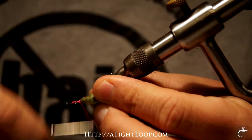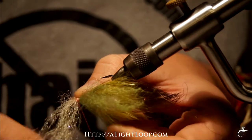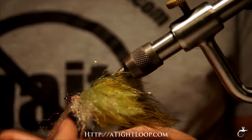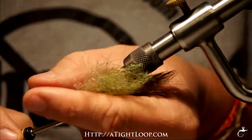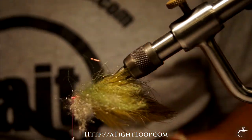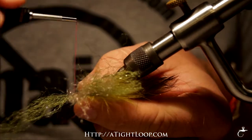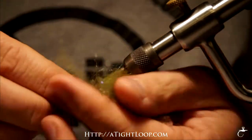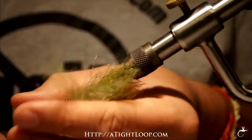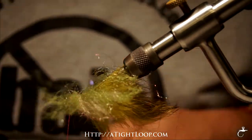I'm just going to keep working our way up the hook shank. I don't really count how many I do — it doesn't really matter. You just gotta fill the hook shaft up pretty tightly. I don't like to have big gaps in my toad-style flies. Some of the guys who tie for saltwater have bigger gaps, but I like a pretty compact head because I'm trying to imitate a goby or sculpin type thing.